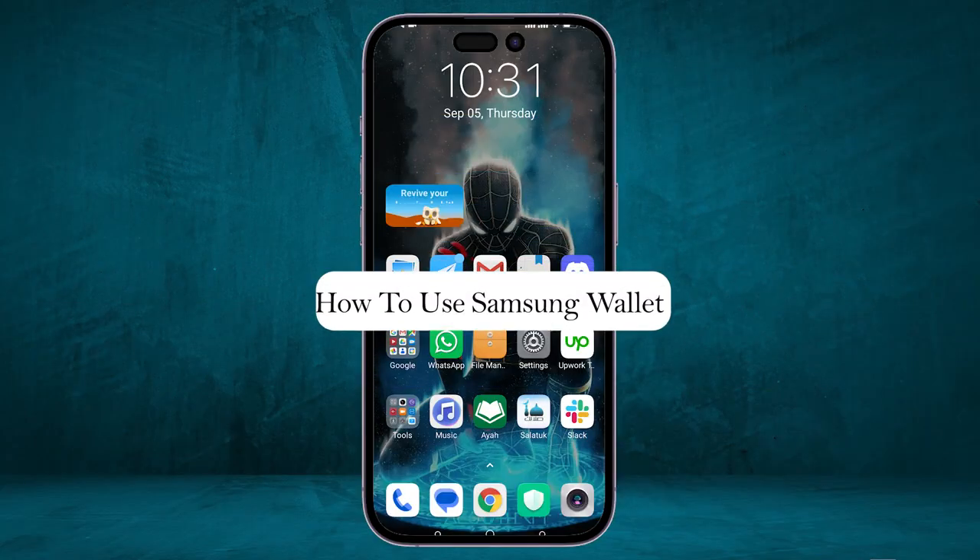Hey everyone, Zayn here, and today I'm going to show you how to use Samsung Wallet.